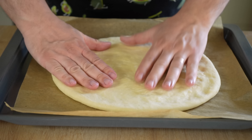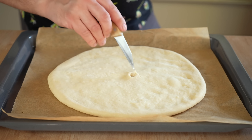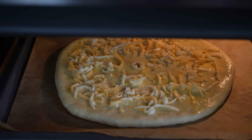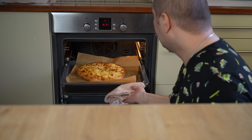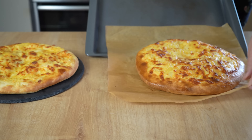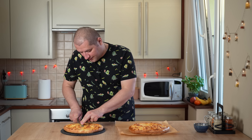Берём яйцо, разбиваем. Переносим хачапури на пергамент. Когда перенесёте на горячий противень, его ещё можно немного расплющить и разогнать по сторонам. Мажем яйцом и посыпаем сыром — не слишком много, это не пицца. Отправляем в горячую духовку — примерно 15–20 минут. Следить надо, потому что разные духовки пекут по-разному. Как только сверху хачапури подрумянится — он готов.